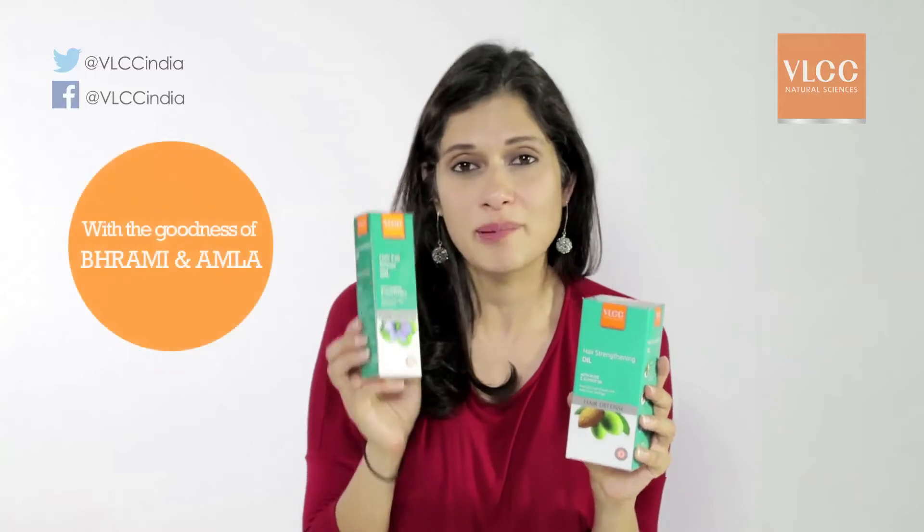The hair strengthening oil uses two types of natural extracts — almond and olive — to boost hair growth and make hair stronger. The hair fall repair oil has natural extracts of brahmi and amla, which reduces hair fall effectively.